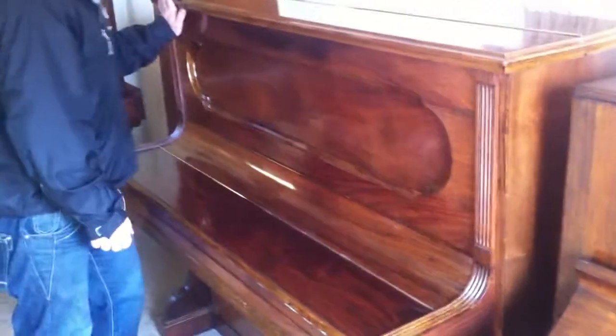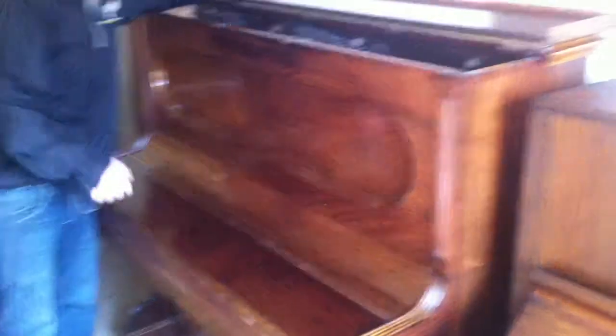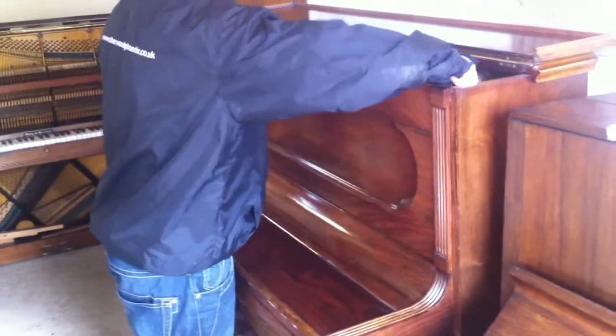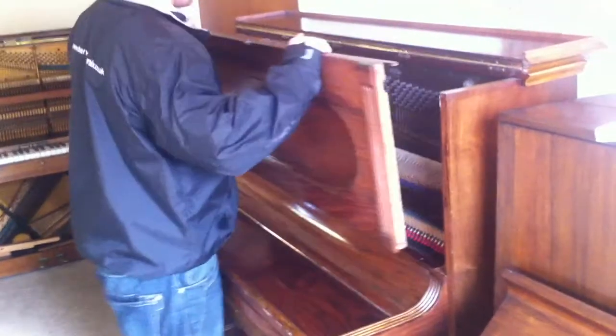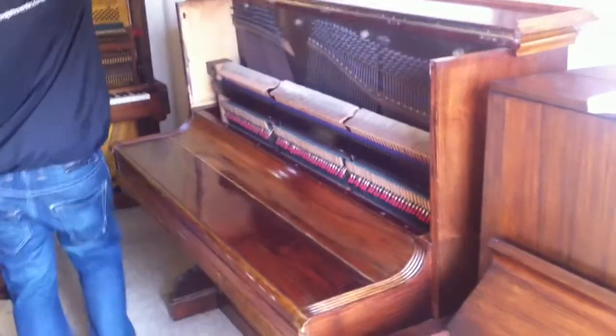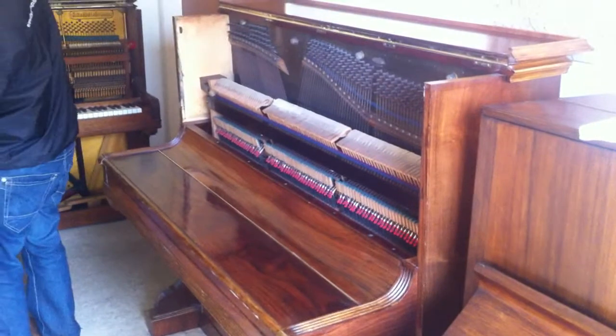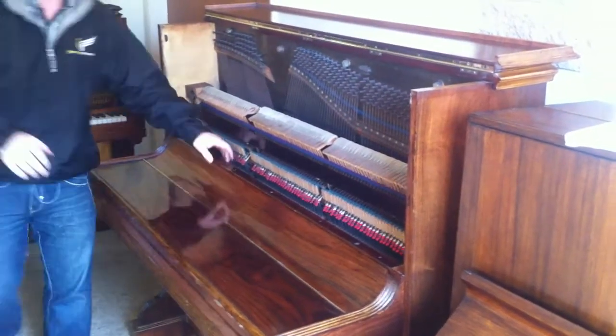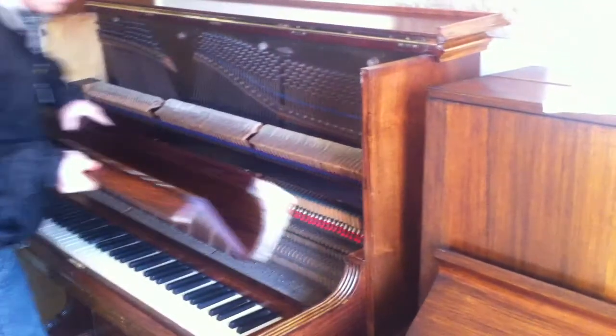I'll strip the piano down just to show you inside it. The piano has had full external restoration at some point in the last maybe decade, and whilst they've carried this restoration out, they've obviously just looked after the internal workings of the piano as well. I'll just take the lid and the fallboard off here.